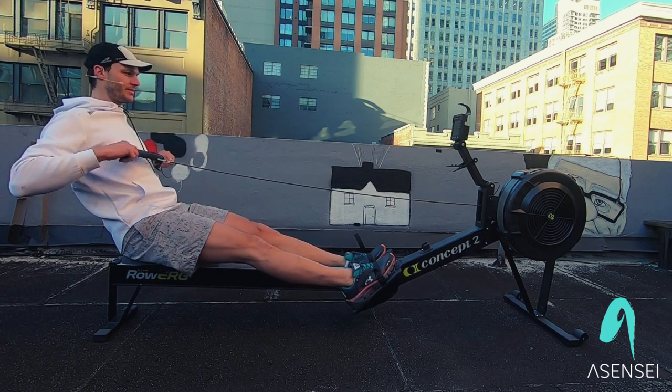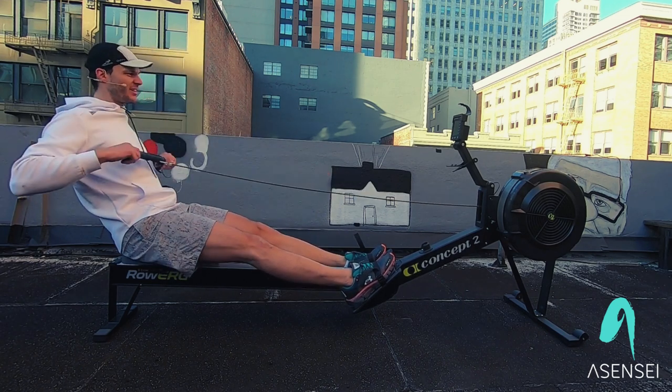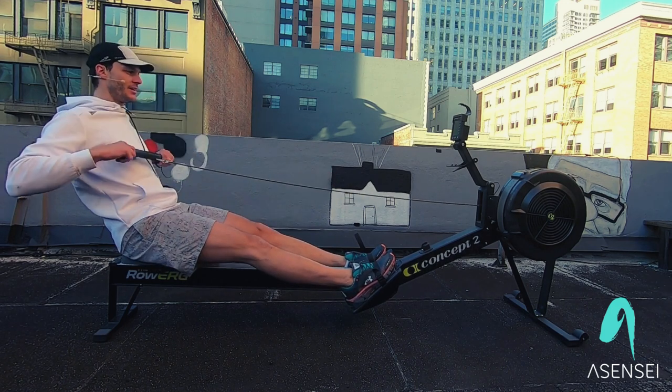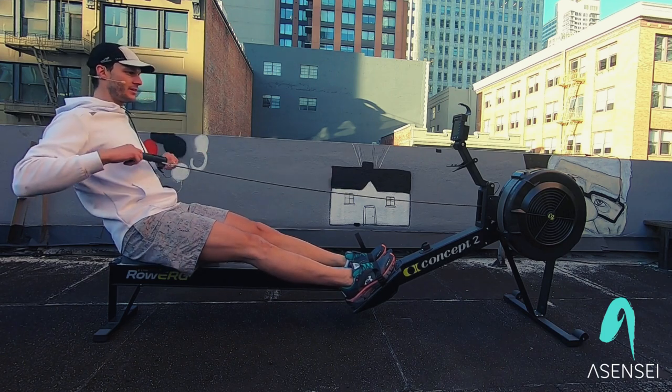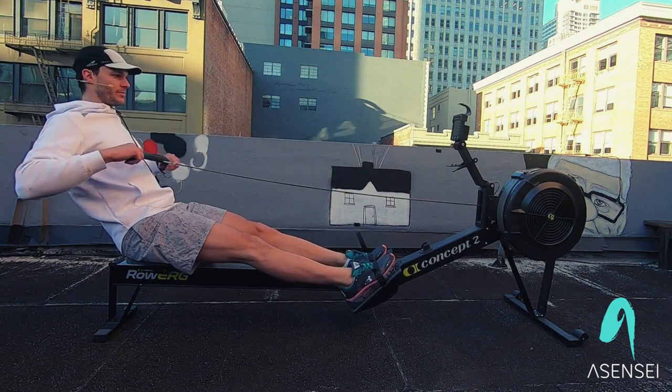Okay, next up — this is the most important part: the legs. This is the meat and potatoes, the steak sauce of the stroke. All your power — about 70% — comes from your legs. So we're going to add the legs. Arms, body, legs — legs, body, arms. Just like this.